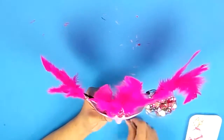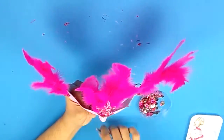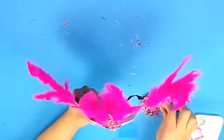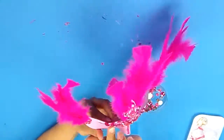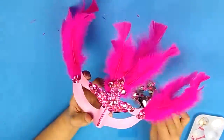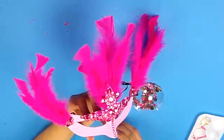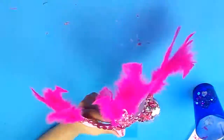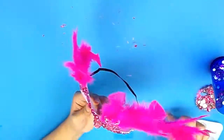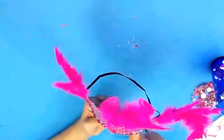Moving on to the third and final mask — the pink one. I'm using pink feathers to decorate the three corners of the mask and I'm using pink gems to decorate all of the surface. The process for decorating the three masks were honestly very similar and repetitive, but I really liked the look that the gems gave compared with the feathers and the acrylic paint. I think the three styles really worked well together and created a really pretty design. Although the process of gluing each and every gem is very tedious, it's also very rewarding in the end.